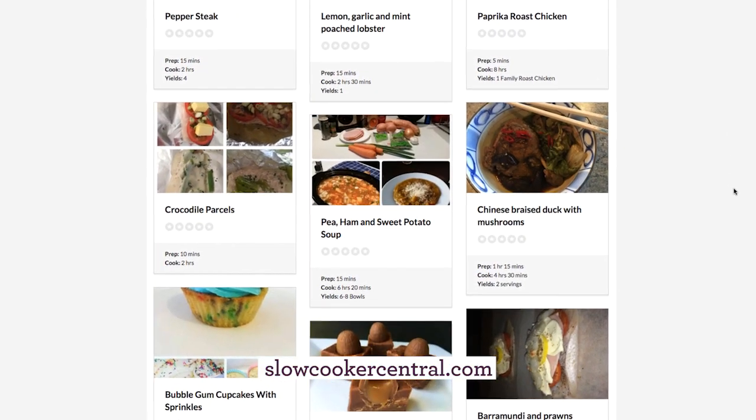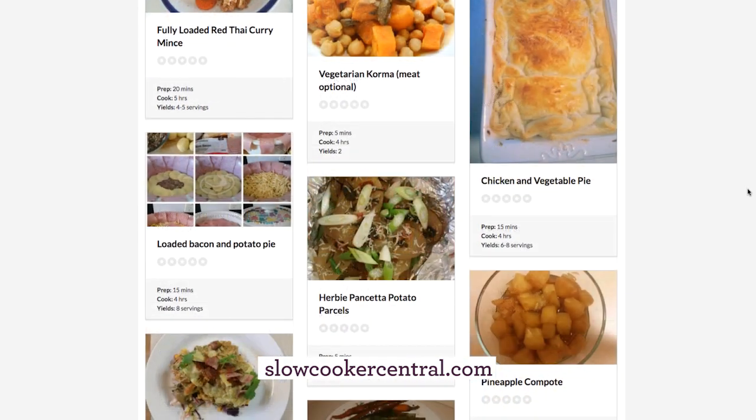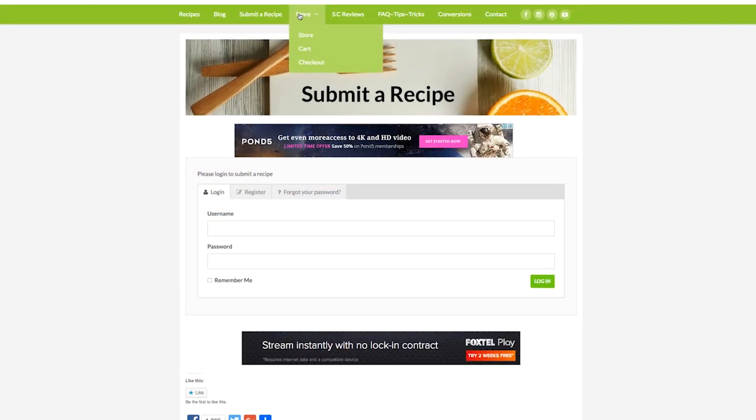Slow Cooker Central is a website that's one of the largest slow cooking communities we can find in the world at this stage. We started just as a Facebook group, members sharing recipes. I had no idea what it was going to grow into. We now have over 2,200 slow cooked recipes there. We try to be a one-stop shop for anything that anyone could want slow cooker wise.